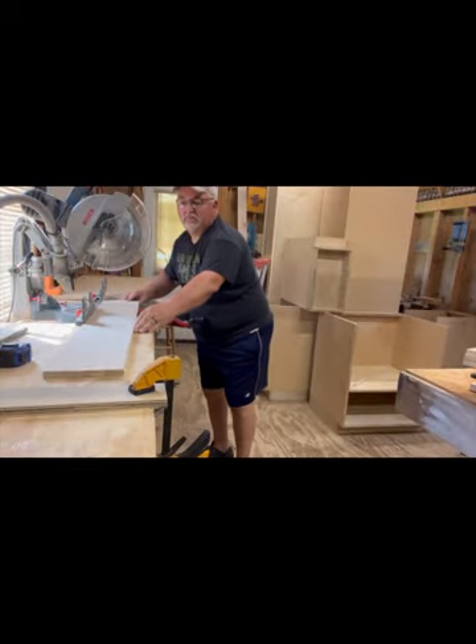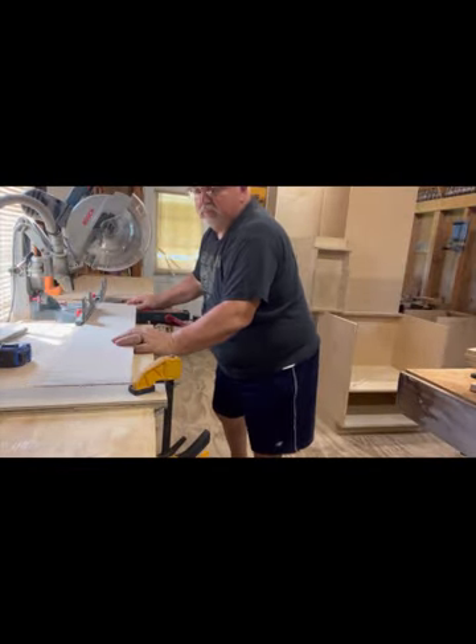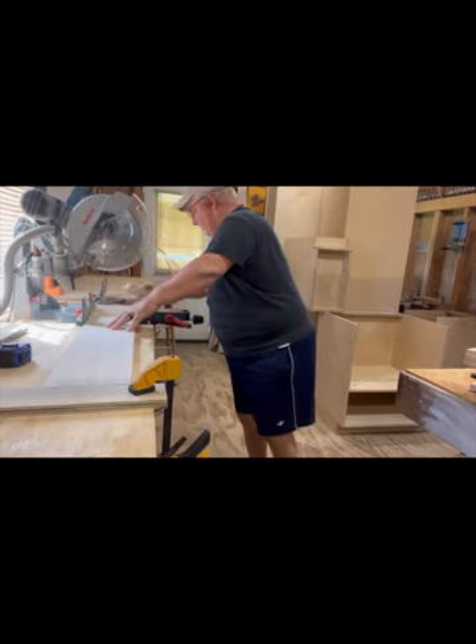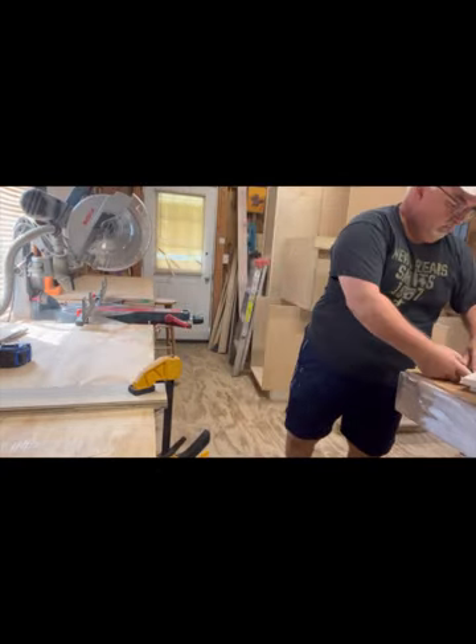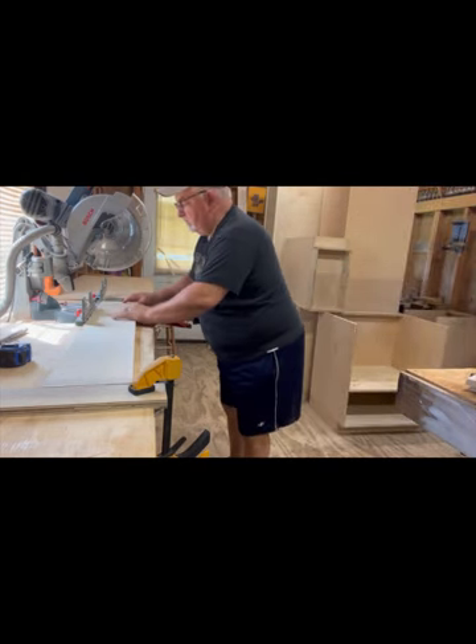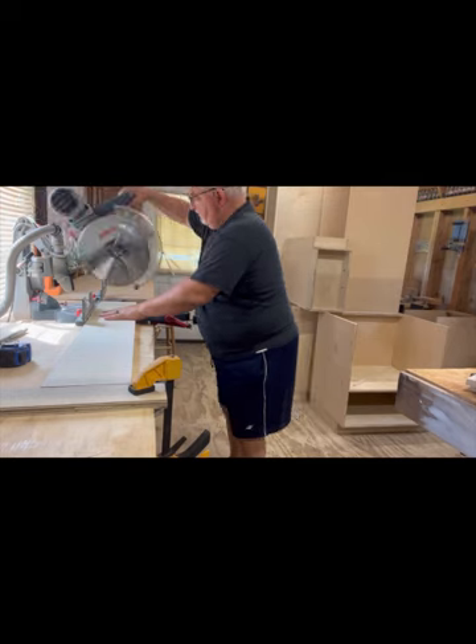Here you see me cutting each board to the proper length for the project. Just take your time and make sure your cuts are accurate. I used a stop lock to make sure all the crossboards are exactly the same size.